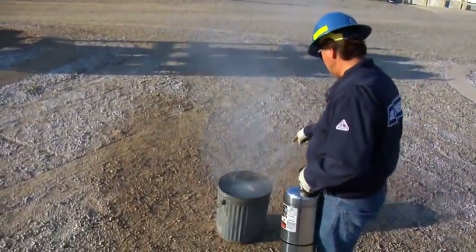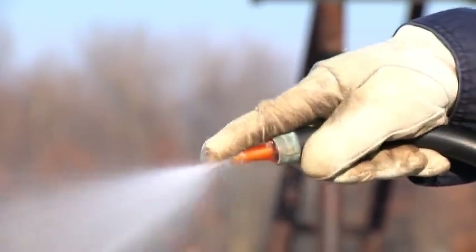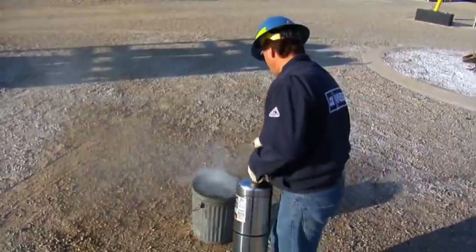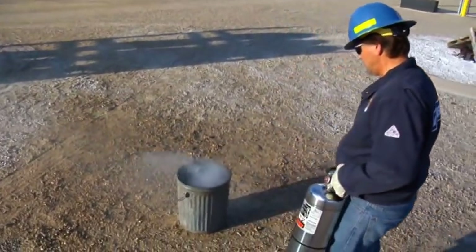As you continually move forward, place your finger over the nozzle tip to help disperse the pattern. Reposition yourself and ensure you use the entire contents of the extinguisher. Once the hazard is completely extinguished, shut off the nozzle and carefully back away.